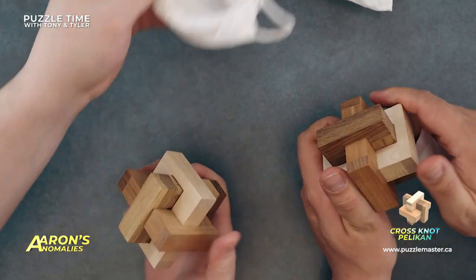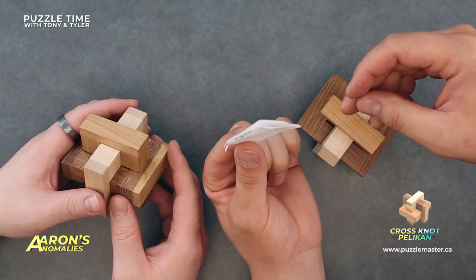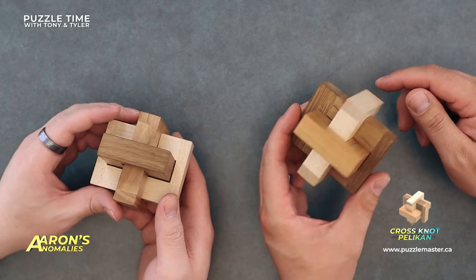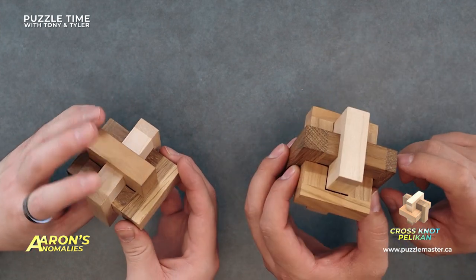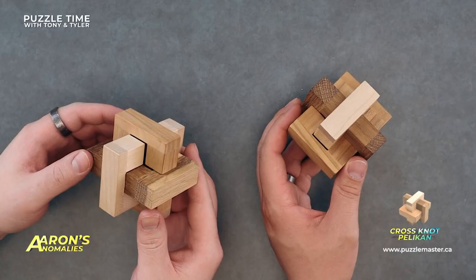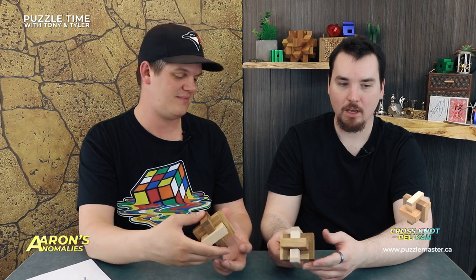It's nice and smooth — I like the finish on this one. There is a solution in there, a tiny little solution. This one's more satisfying than hard. Obviously you've got to get the knot apart. Honestly, it doesn't look initially that good to me — it looks like kind of a whatever, just the traditional Crossknot. I think that's the whole point of Aaron's Anomalies: we've got puzzles that look kind of 'eh,' but the solution is awesome for some reason or another.